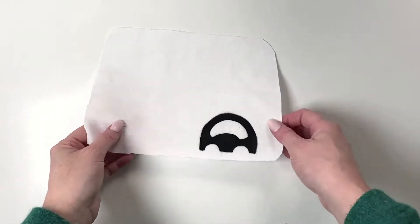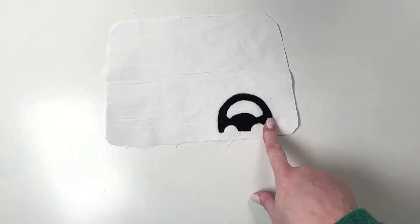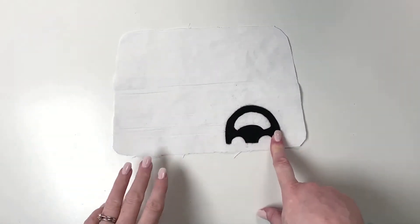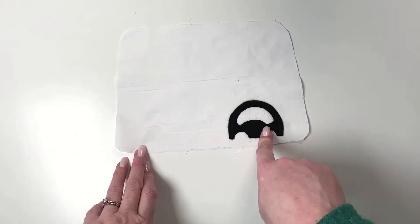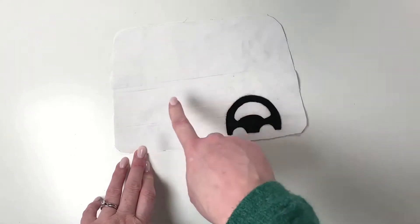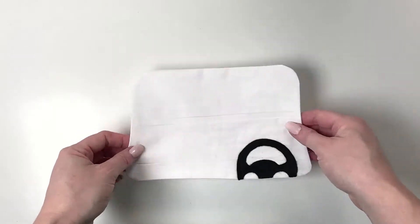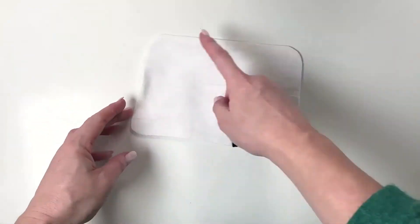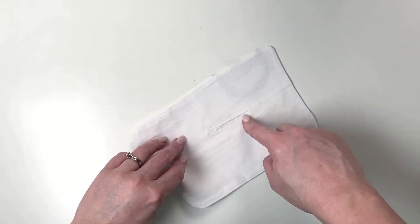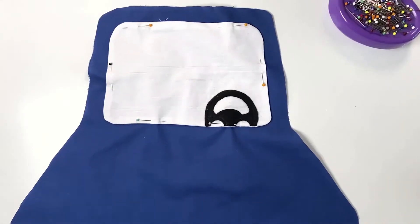Now we're going to assemble the inside of the garage which has the car on it. Start with the car — this is the windscreen. Pop the steering wheel on in the same way we do normally. You can put it on either side of the car depending on which side of the road your country drives on. Then place your lining and main fabric for the windscreen right sides together, stitch around, clip and turn it through, and press.